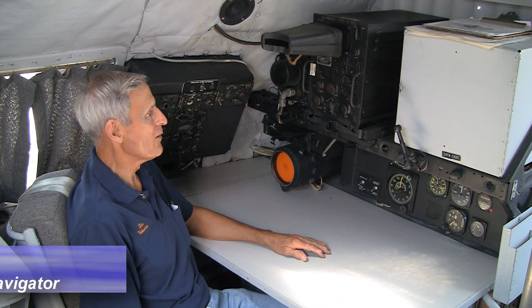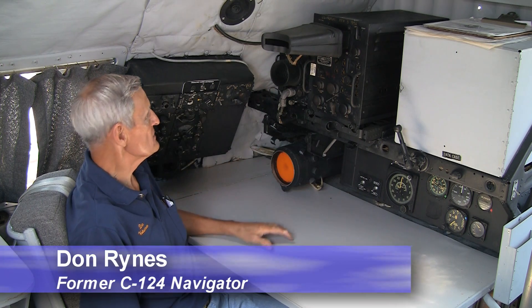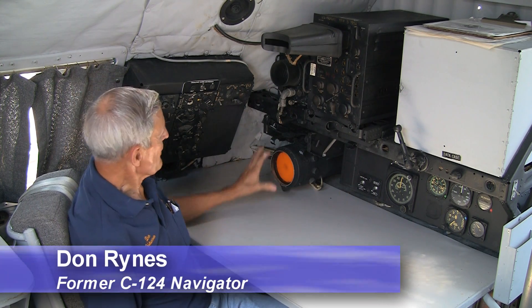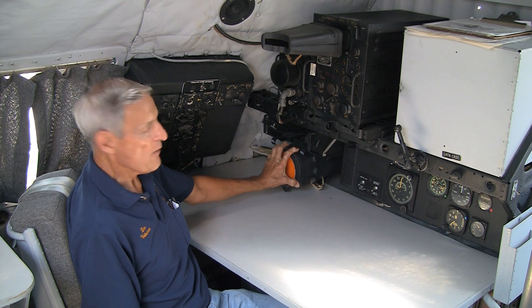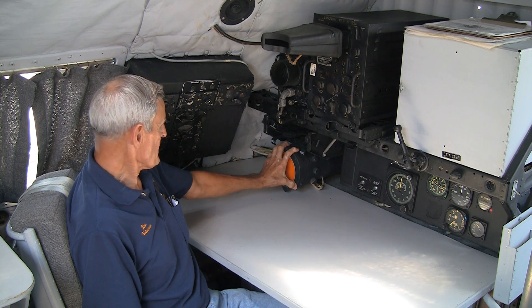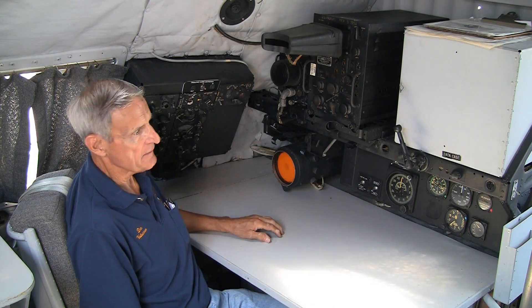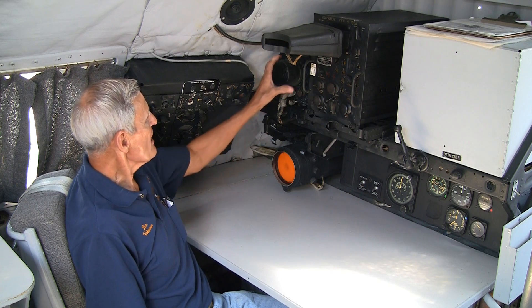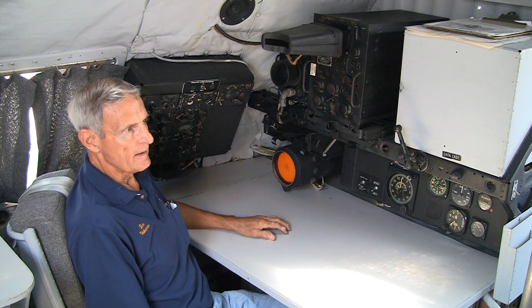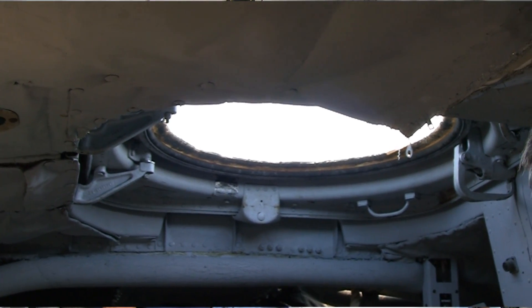This is the navigator's position on the C-124. This is our LORAN — long-range navigation — and we have a radar, primarily a weather radar, with a repeater up in the pilot's position in the front. This is our radar altimeter, and up here is the sextant mount for celestial navigation.